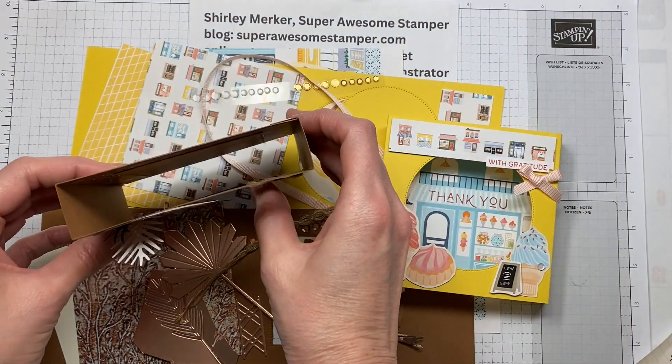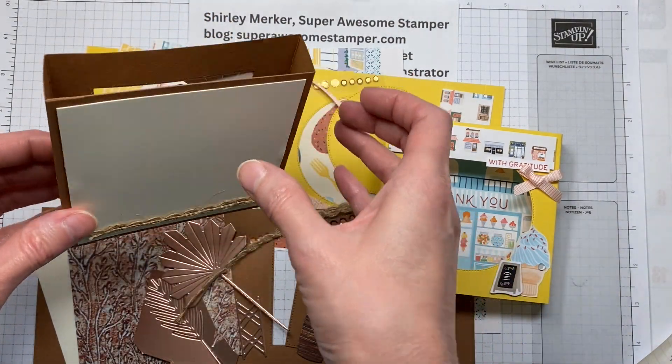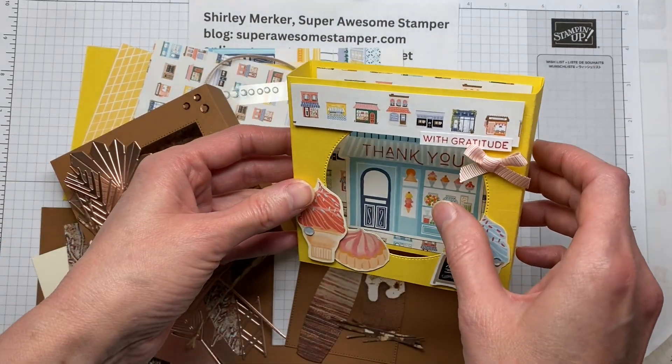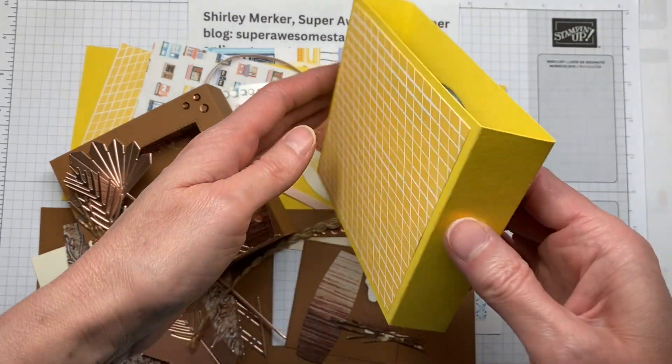Hello stampers, this is Super Awesome Stamper Shirley Marker. I'm an independent Stampin' Up demonstrator from Wisconsin, USA. Thanks to the One-of-a-Kind Group for hosting us on September 16th, 2023 for Craft Along. These are the two kits I'm offering for you to purchase so you can craft along with me during their Facebook Live event.